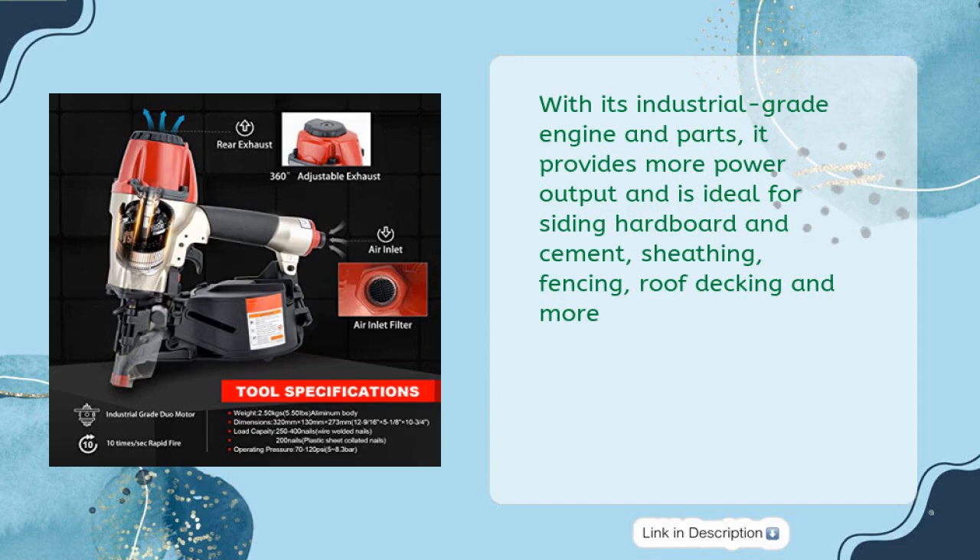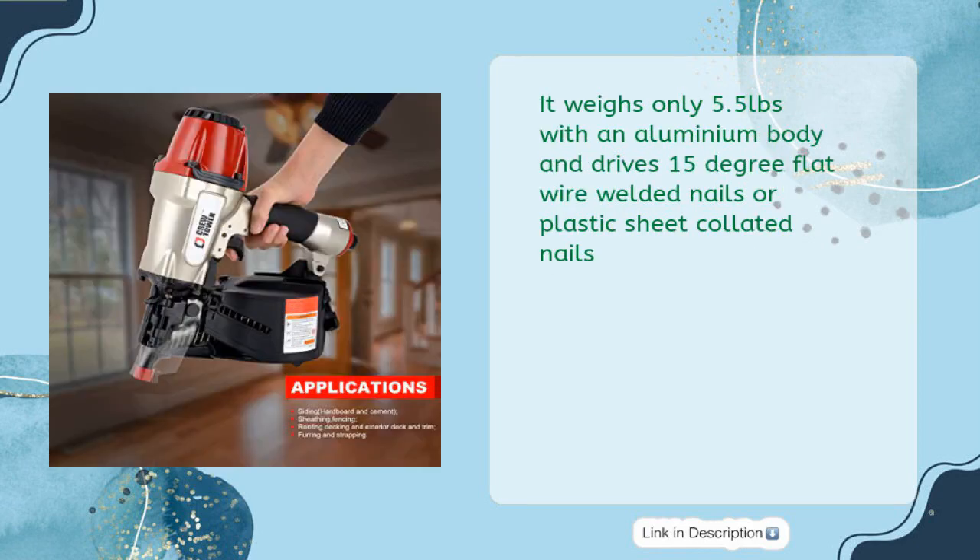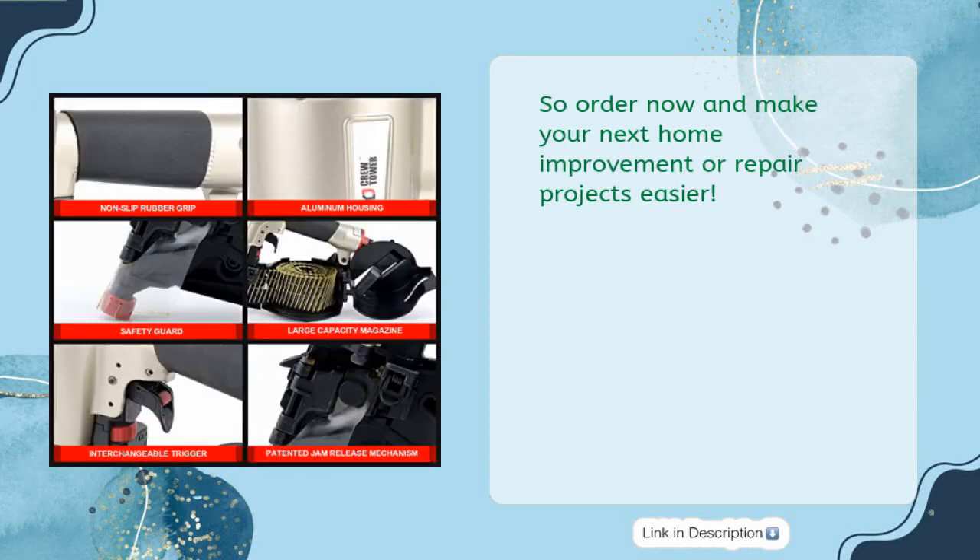It handles sheathing, fencing, roof decking, and more. It weighs only 5.5 pounds with an aluminum body and drives 15-degree flat wire welded nails or plastic sheet collated nails. Order now and make your next home improvement or repair projects easier.